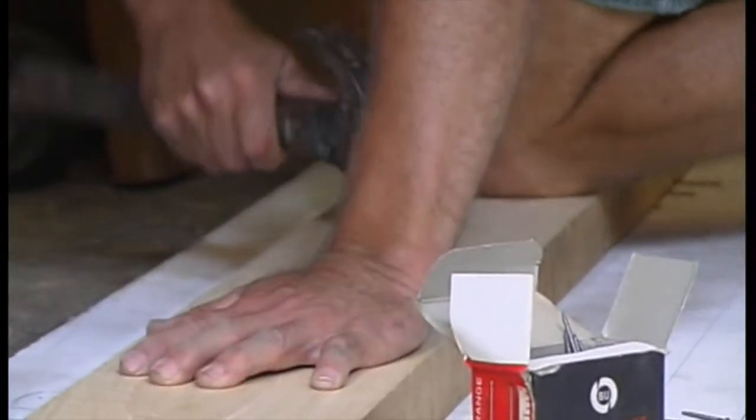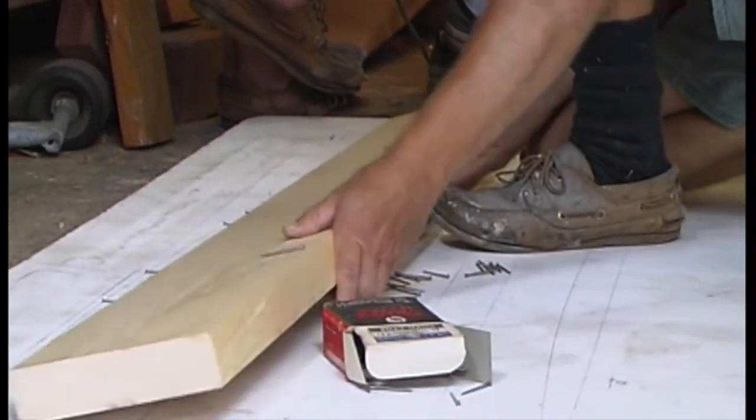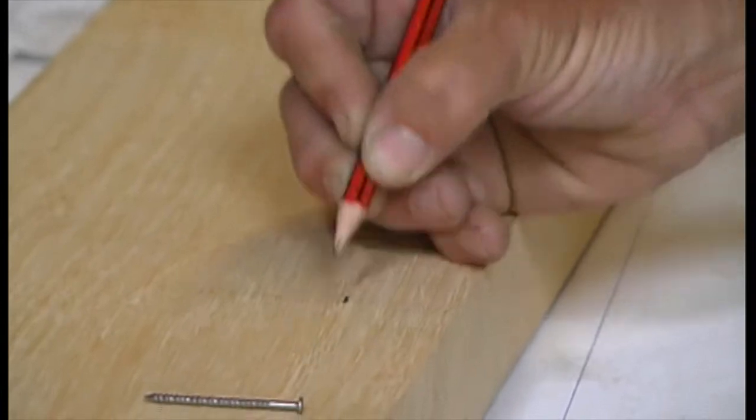We use this method directly on the stock for the skeg of our dinghy. You could also do this with knees, but a pattern is better in most cases.